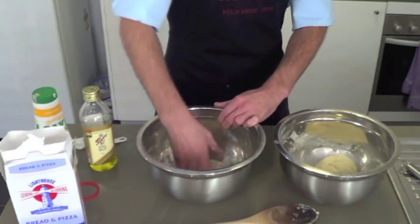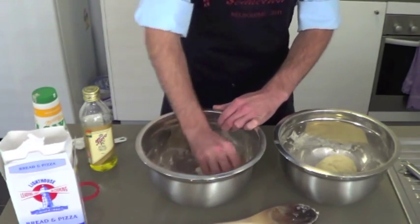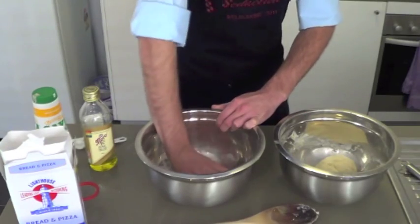And now we're going to knead the dough for about 10 to 15 minutes, which thankfully in YouTube time takes about 4 seconds.